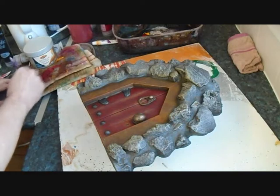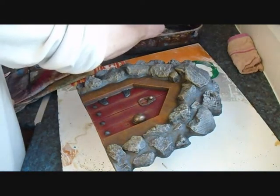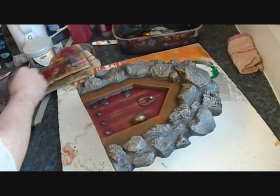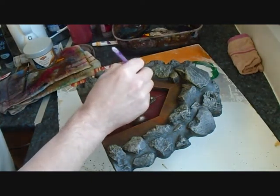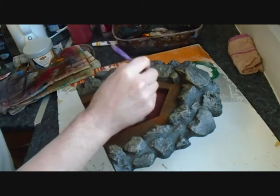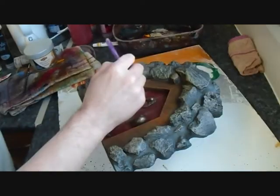For the finishing touch, I'm just going to dry brush some black around the edges of the frame, just to sort of create some depth and perhaps shadowing.